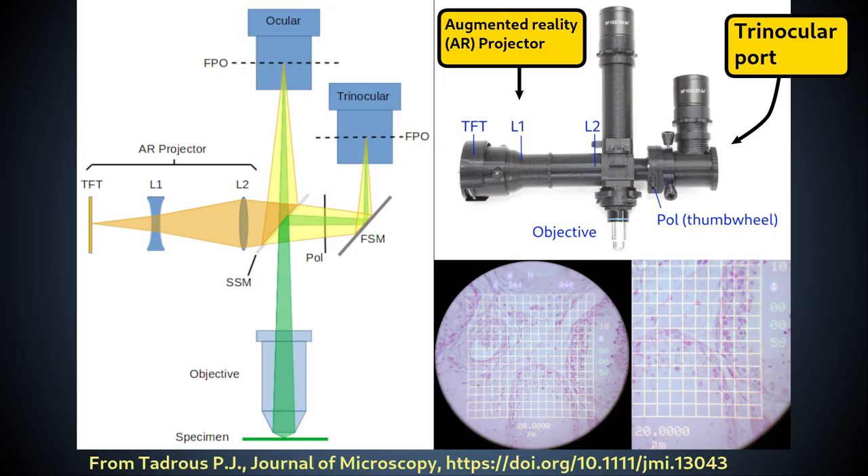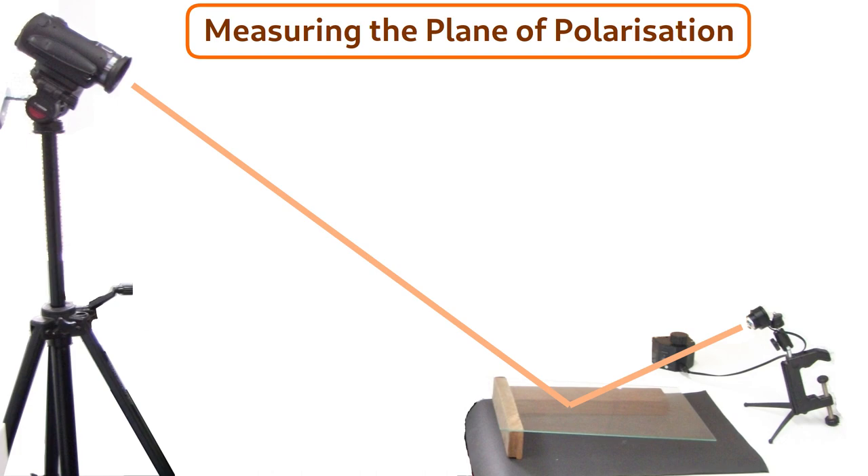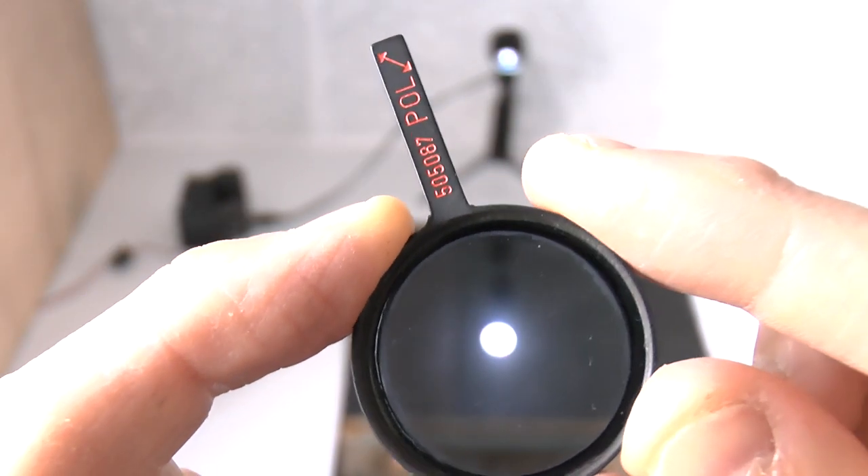The second issue of ghost images can be addressed by placing a rotatable polarizer in the imaging beam path. This can help because the image reflected from the plain glass surface of the beam splitter will be partially polarized due to the physics of reflection at a refracting surface, as was demonstrated in the video on the transpolarizing illuminator.